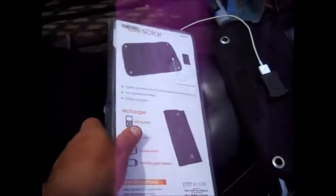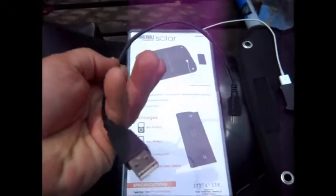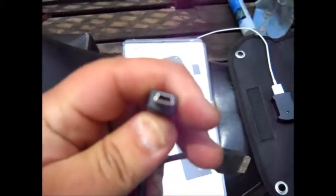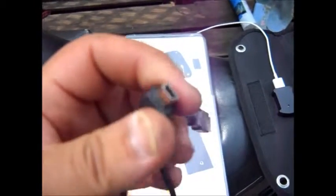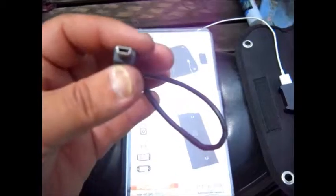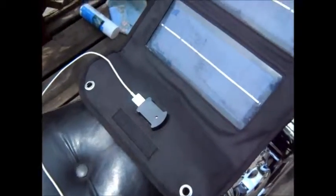I have it out of the package already. It comes with just a small cable — the USB that plugs into the solar panel. And then this one, which is good for a GPS, or at least my GPS, and probably some other devices. Any USB cord will work with it.